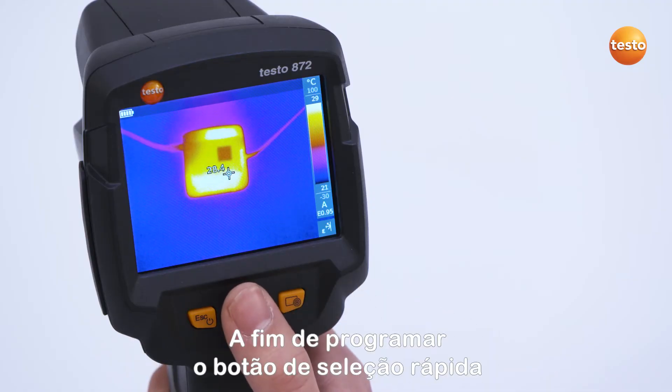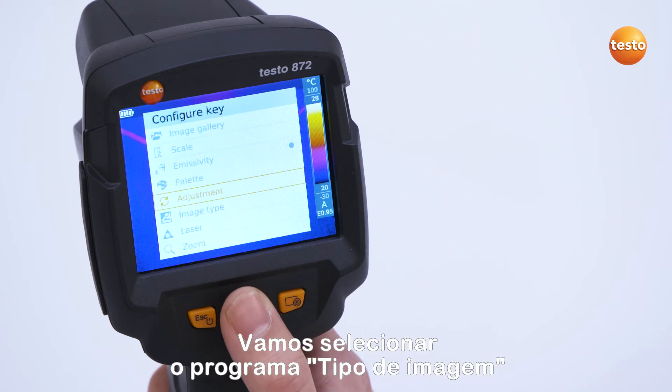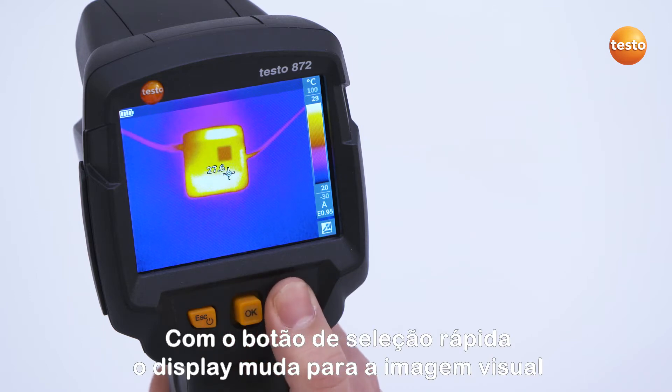In order to program the quick selection button, navigate once to the right with the joystick. You can then select from various programming options. We are going to select the program Image Type and confirm with the OK button. With the quick selection button, the imager switches to the real image.